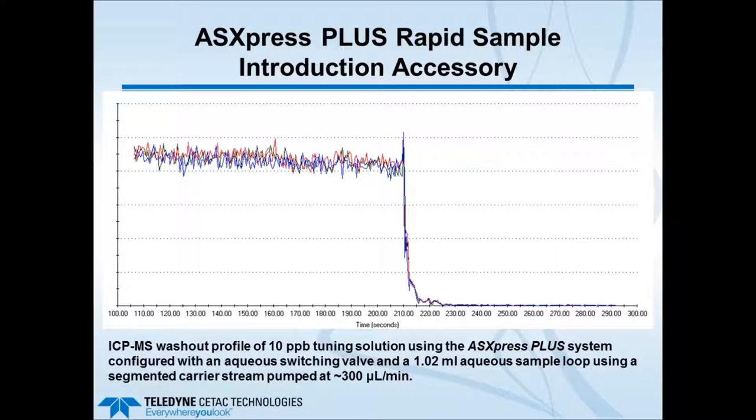The next slide shows the washout profile of the same tuning solution using the same volume sample loop at the same speed, but now with air pockets going into the carrier solution. The air pockets segment the carrier liquid into discrete liquid pockets, preventing diffusion of the analytical sample back into the carrier liquid. The air pockets act as a buffer, producing a much more rapid and sharp drop-off in analyte signal. This is a key point in getting the best washout times with the ASX Express Plus.